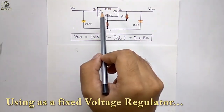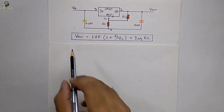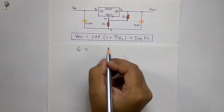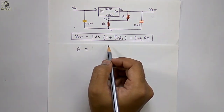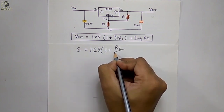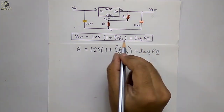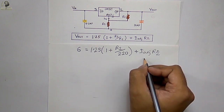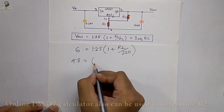The LM317 voltage regulator can also be used as a fixed voltage regulator. You can generate any fixed output voltage using this equation. For example, if we want to generate 6 volts at the output, Vout will be 6 volts and we will use a 220 ohm resistor as R1. To determine the R2 value, we solve the equation. The value of I-adjust is approximately 50 microamperes so we will neglect that term.